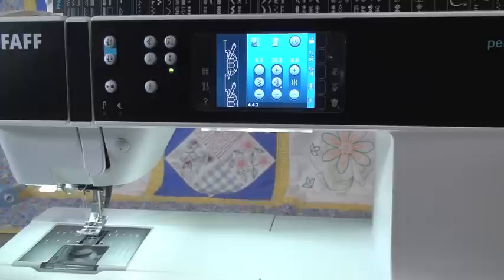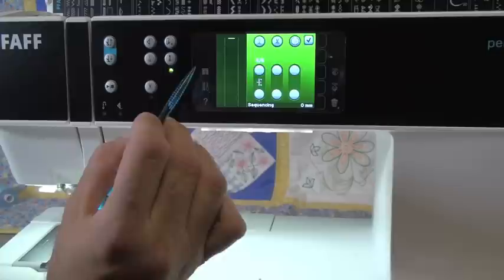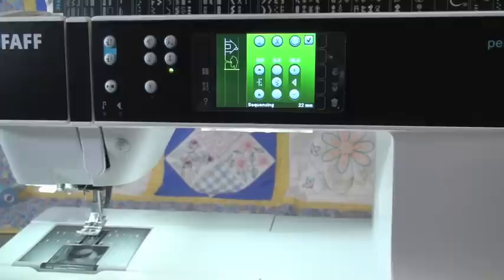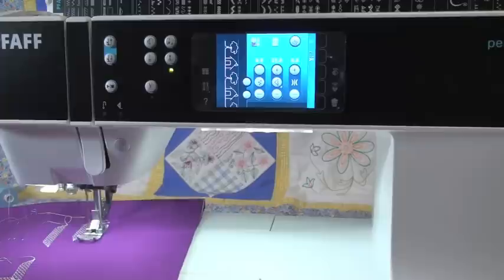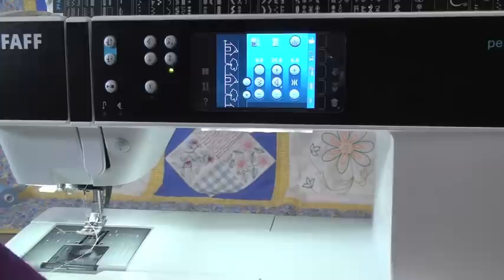So let's use the program feature now — it's very easy to combine stitches together. That's this icon with the A-heart-B. If we touch that icon, it brings us into our program screen. The program screen right now is blank, so we need to go get some stitches to put into it. We'll hit our stitch menu button. It brought me into the last category I was in, which is fun stitches — a good place to be. We're going to find a couple that go together well: maybe the house. Then maybe a tree. All we have to do now is hit the foot control and we'll get our little house and tree stitch.